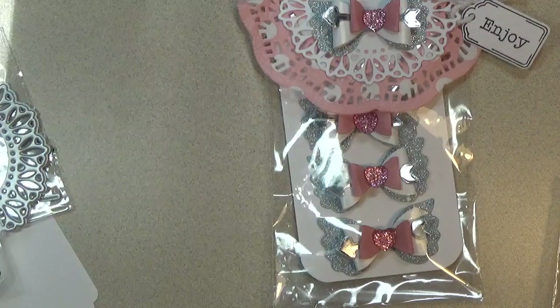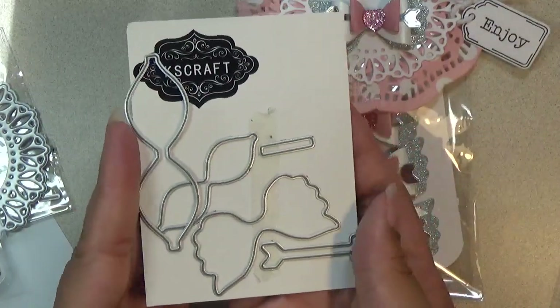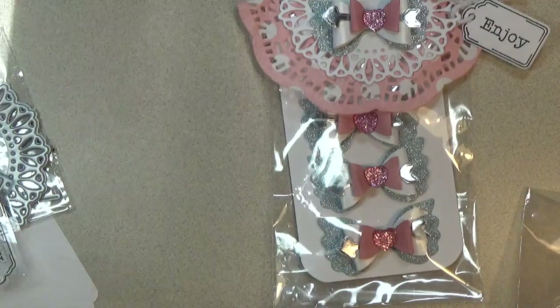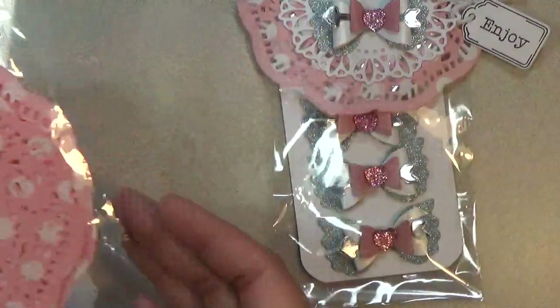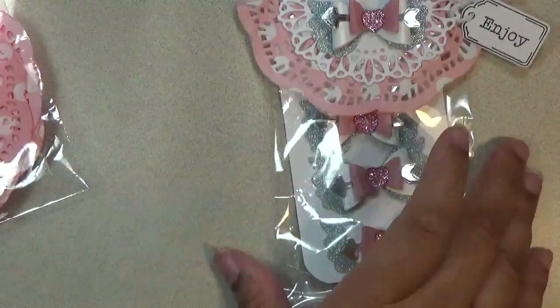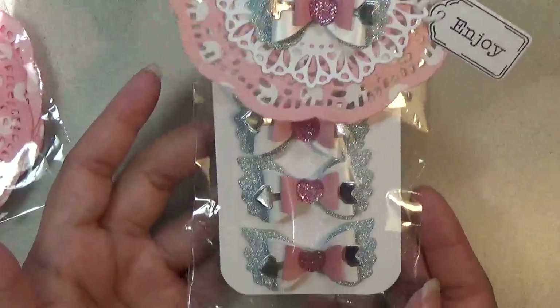Here are the bows that I used. You can do them in all kinds of combinations. And here is the doily that I layered. I'll link them all in the description box below so you can pick them up if you want or copy what I did.